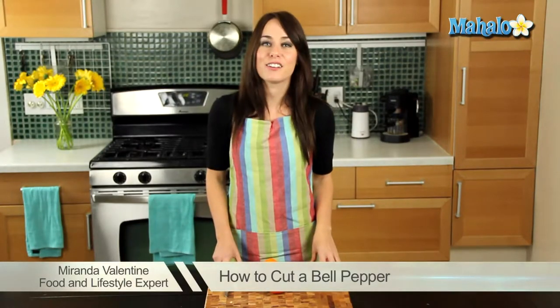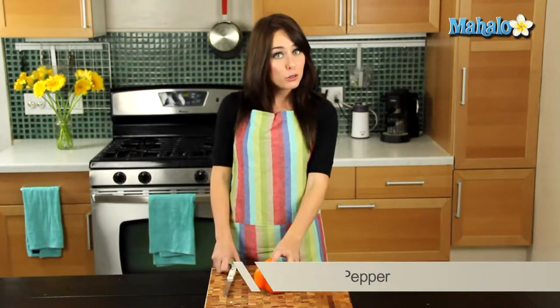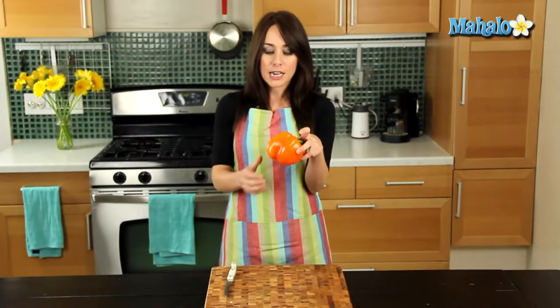Hi, I'm Miranda Valentine, editor of the lifestyle blog Everything Sounds Better in French, and today I'm going to show you how to cut a bell pepper. Now while these may not have a pit, they still have some pesky seeds, so it requires some special attention.